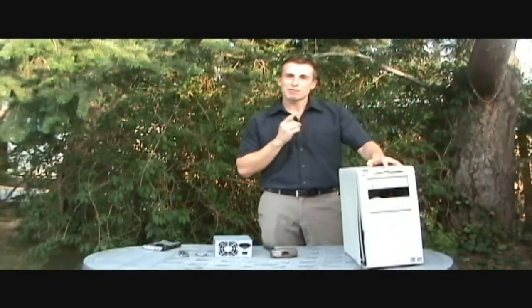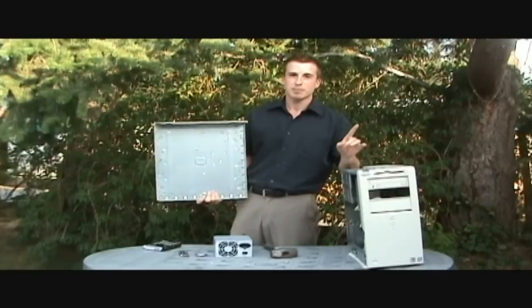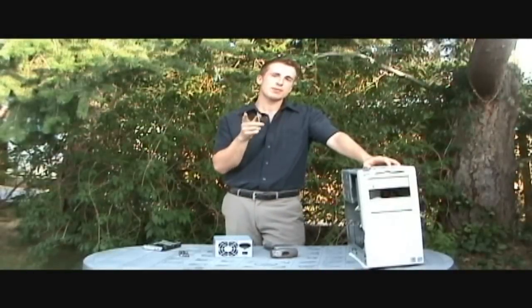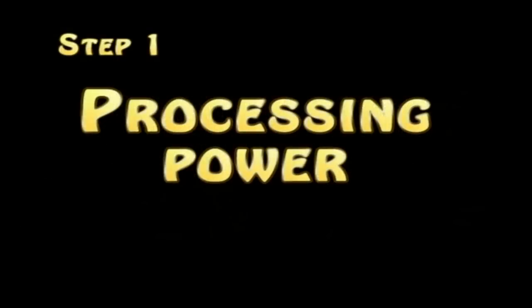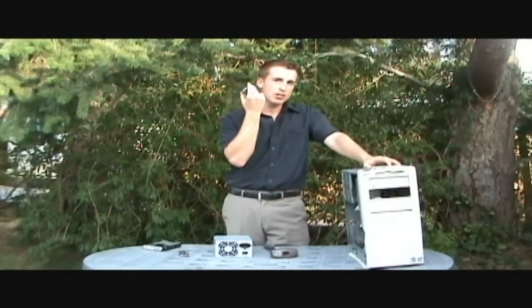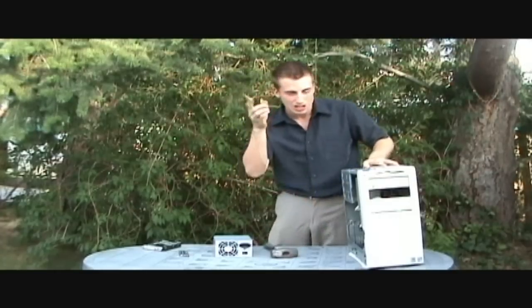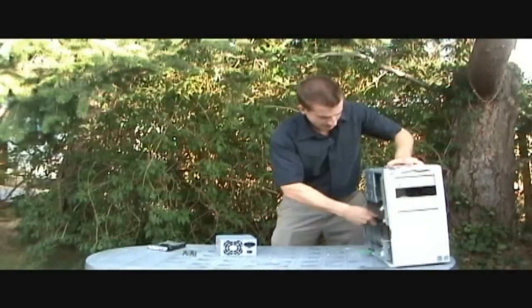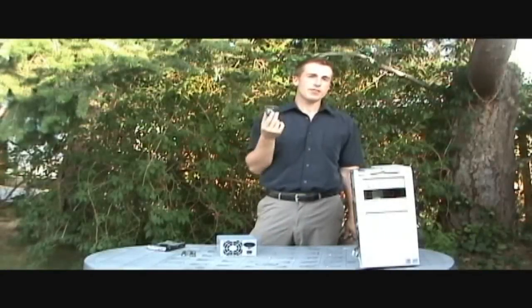Let us begin. We gently, gently remove the side of the computer. The first step to overclocking is adding the processing power. So we've got the CPU, we've got the gigahertz right here. So we're going to get that in there — we're going to gently put that in there. Now we've got the processor.